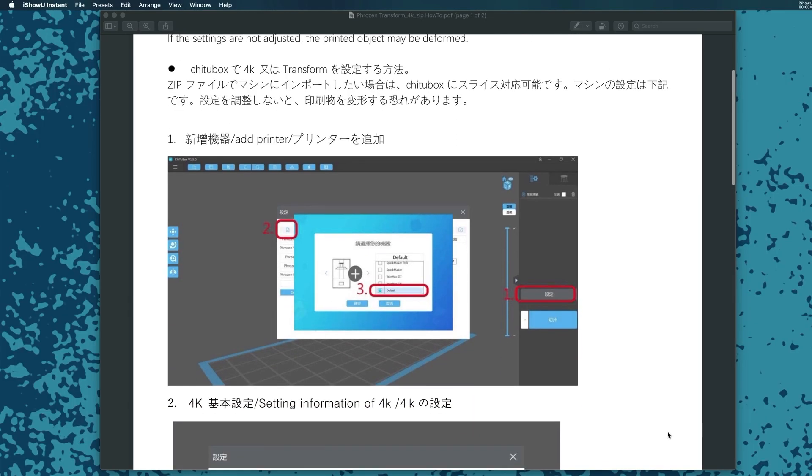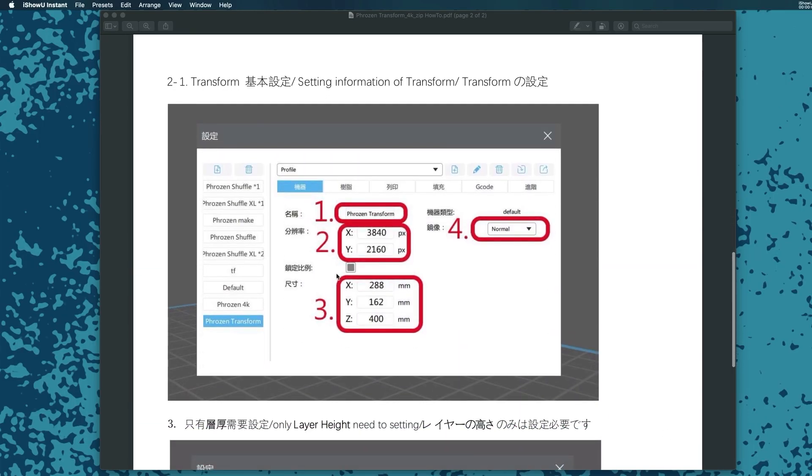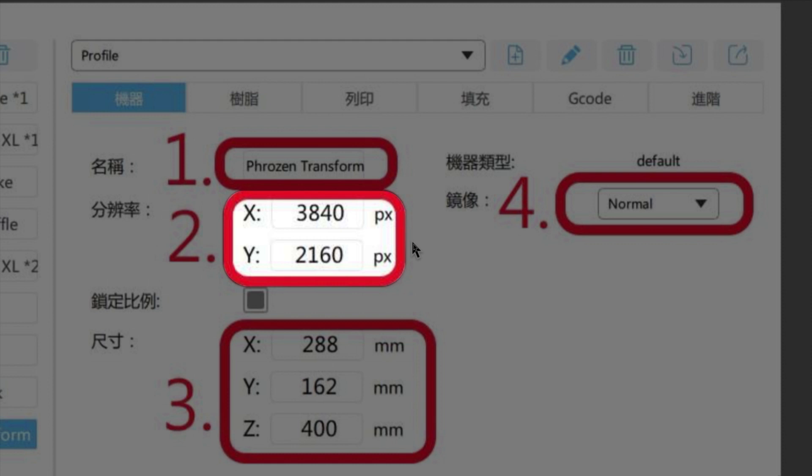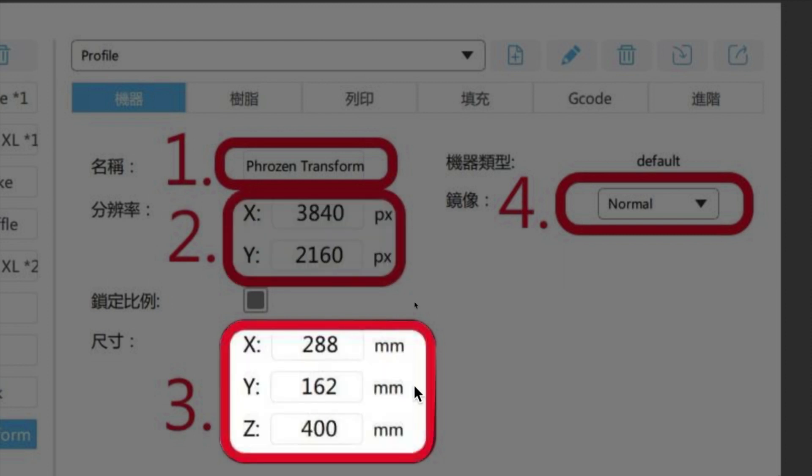So where do you adjust a value to fix this? Well, it's not inside the printer or inside the resin profile — it's inside your slicer, and I use Cheetah Box. If you use a different slicer you'll have to look in there for similar values to tweak. Frozen gave us this one-page instruction sheet on how to set up Cheetah Box to support the Transform, and here are the numbers they gave us. In this area we have the X and Y pixel resolution of the LCD panel — for the Transform this is 3840 and 2160. Down here there's an area called scale and they said to put in 288, 162, and 400. I couldn't find any documentation as to what these numbers signify — they have millimeter next to them. It took me a minute but eventually I figured it out.